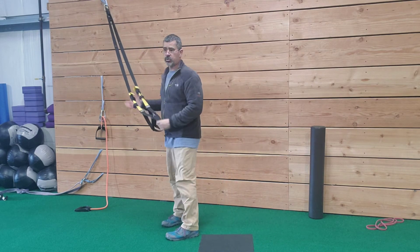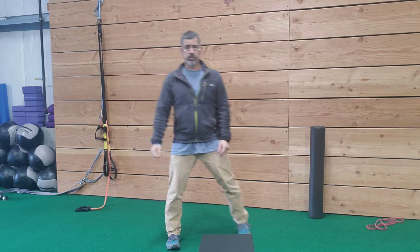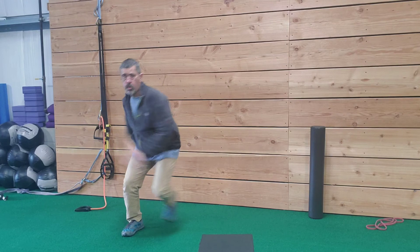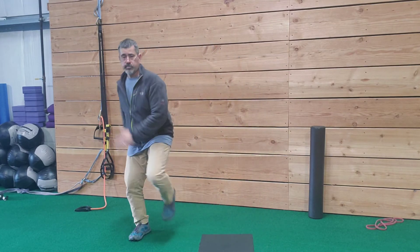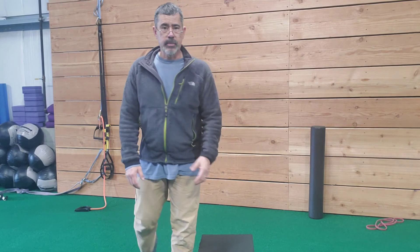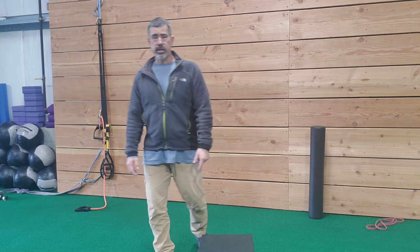That's your crossing balance lunge left and right, and then finally you're going to finish with some skaters. Complete that circuit three to five times, 12 reps per exercise or per side. You can also time it and do three to five rounds. That's number three.